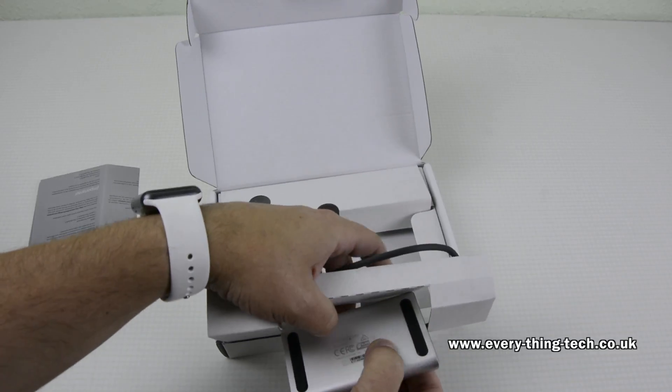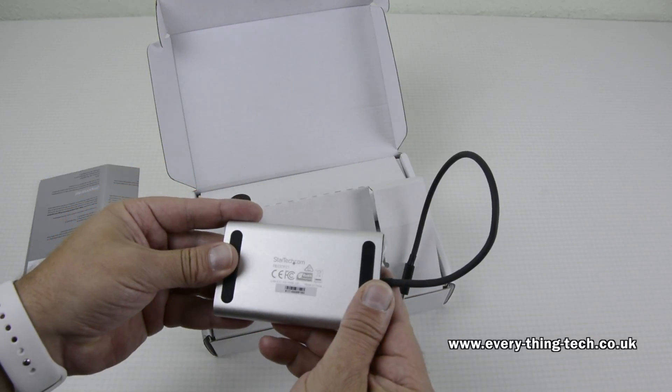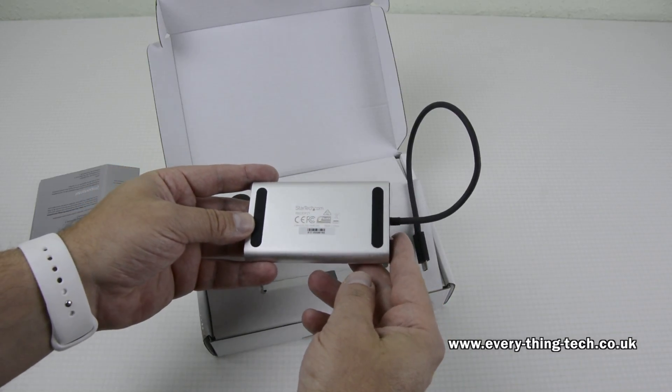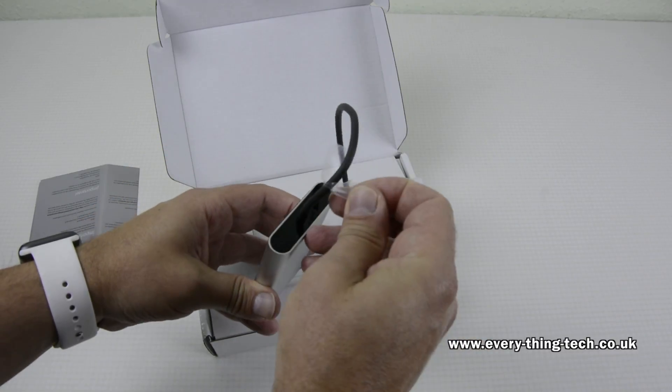Further into the box we get our adapter — the Thunderbolt 3 to dual DisplayPort adapter for Mac or Windows. This device can run two 4K 60Hz displays using your Mac or PC, and the part number is TB32DP2T.